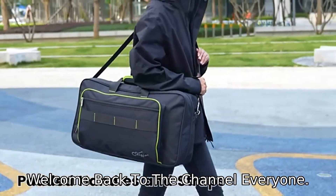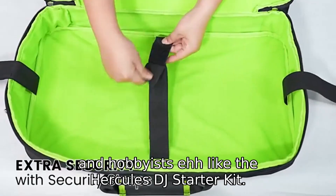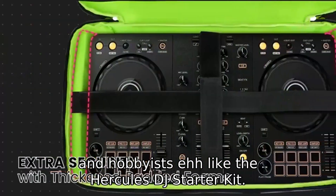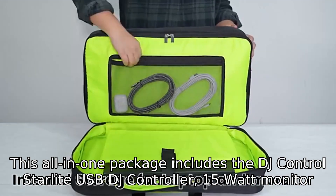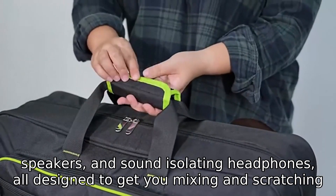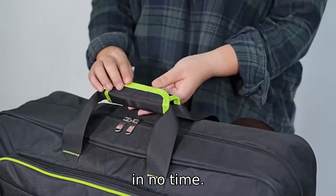Welcome back to the channel, everyone. Today, we're diving into the world of DJing with a product that's perfect for beginners and hobbyists — the Hercules DJ Starter Kit. This all-in-one package includes the DJ Control Starlight USB DJ Controller, 15-watt monitor speakers, and sound-isolating headphones, all designed to get you mixing and scratching in no time.